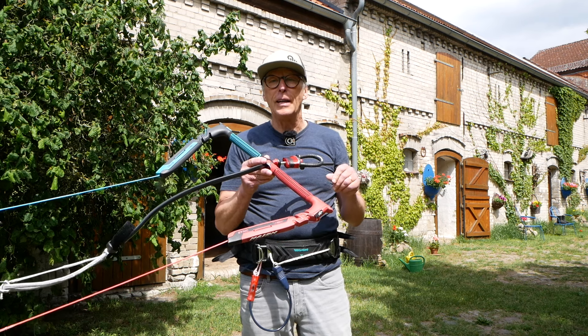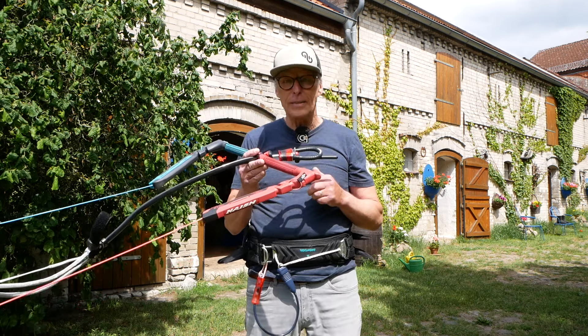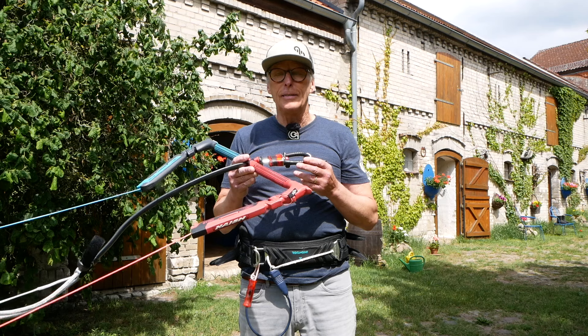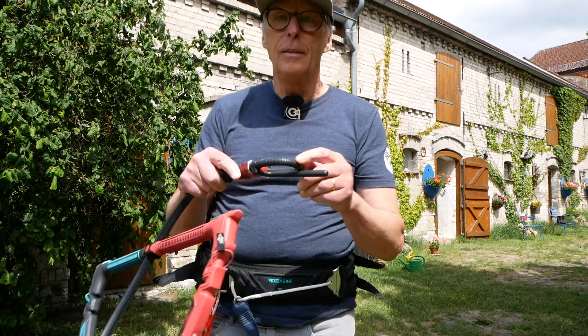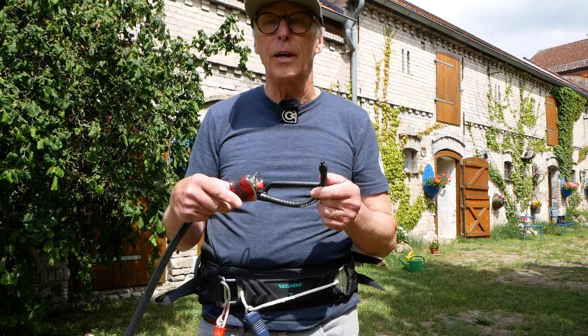So friends, today we have a new bar again, and it is from the company Nash. Now we have this whole thing completely new on here, and this is really — we have to say before — a small design piece. We have, of course, a normal Chicken Loop. This is 5.5 kg release under a weight of 120 kg. It is very easy.